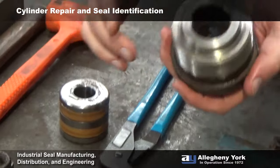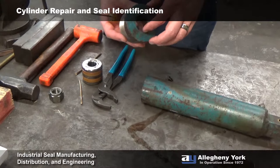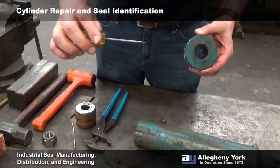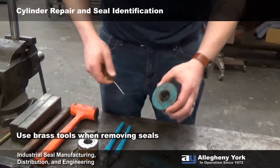Now we have our gland off, so we can go ahead and pull the seals out of there and figure out what size they are. When we take these seals out of the gland, we don't actually have to be too careful with the seals. Use a nice pick like that — just jam it down into the urethane or rubber seals and pry them out.